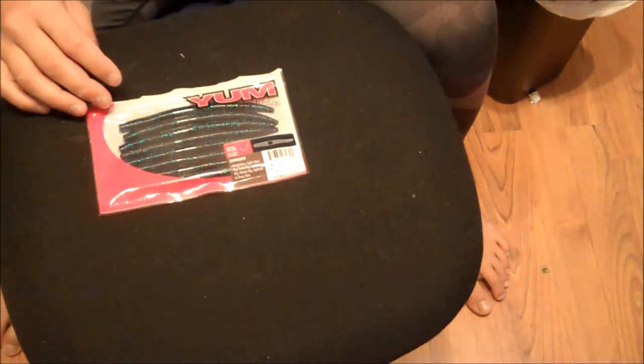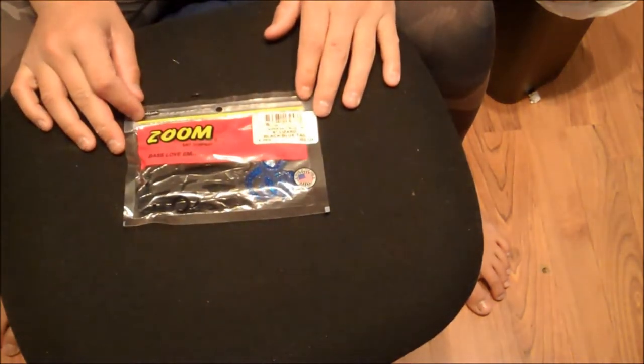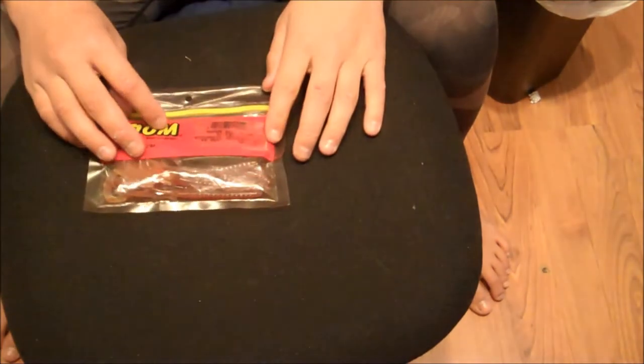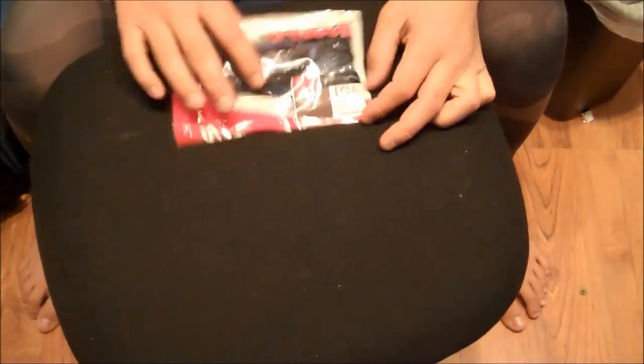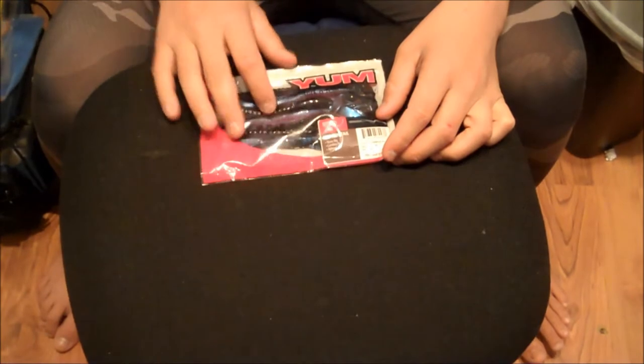Next I have Yum Dingers — these are the 5 inch Yum Dingers in Junebug blue. Next I have Yum Dingers in watermelon red flake. Next I have Zoom 6 inch lizards in black and blue, or the 'bruce' color as they call it — black body with a blue U-tail. Then I have Zoom Super Salt Plus motor roll U-tail 6 inch worms in dirt color, and finally 7.5 inch Zoom tequila sun colored U-tail worms.